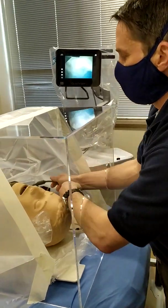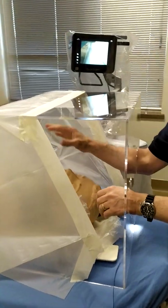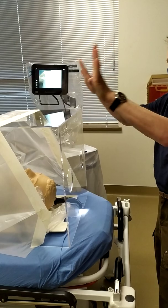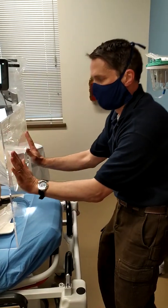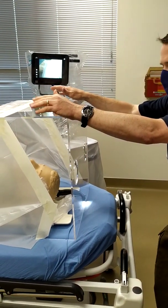From there, your RT is able to reach under. Once you've got the ET tube in place, you're able to connect the ventilator and start taking care of your patient. The benefit of this is it's protected our entire room from a lot of vaporization.